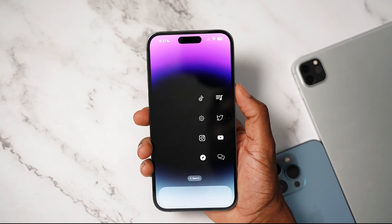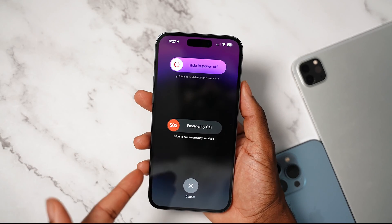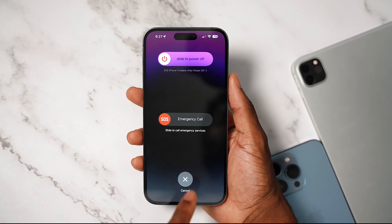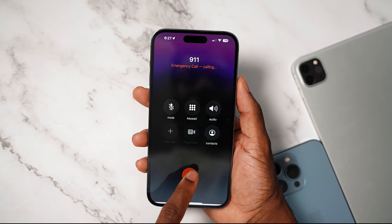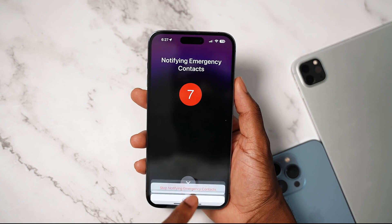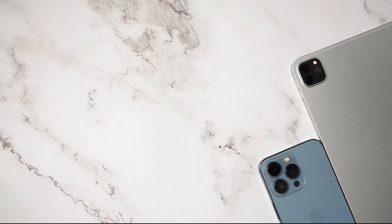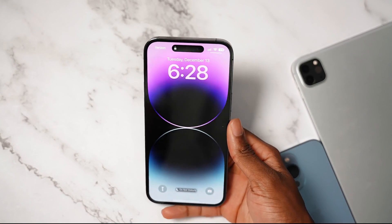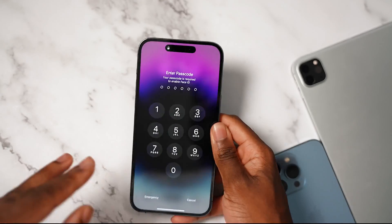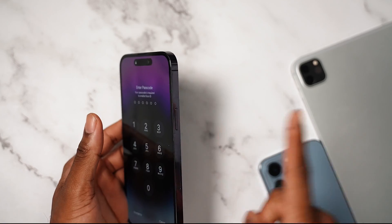Another new thing: if you press the side button five times, you activate SOS. So you slide to call emergency services — and actually, emergency services called me back immediately. I accidentally dialed 911 on my iPhone. So use that to your discretion. If you press that side button five times, you activate SOS, and once you slide that, it contacts emergency services and notifies your contacts.